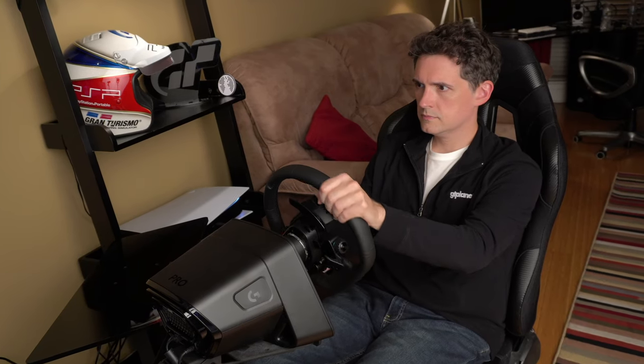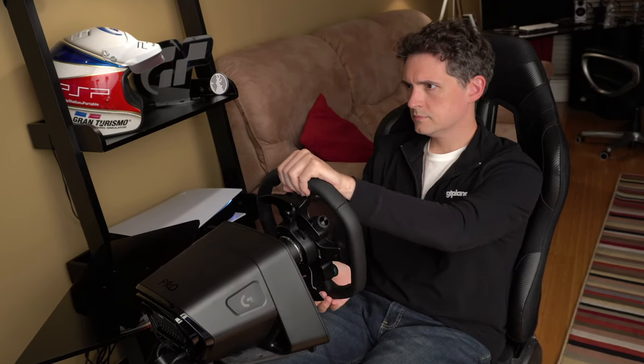With this kind of torque out of a direct drive motor, the force feedback is strong, smooth, and responsive. Although you are unlikely to use the wheel at its highest settings — and trust me, I have tried it — it's nice to have such a wide dynamic range of power to take advantage of. What really makes this wheel stand out, though, is what Logitech calls its proprietary True Force feedback technology.